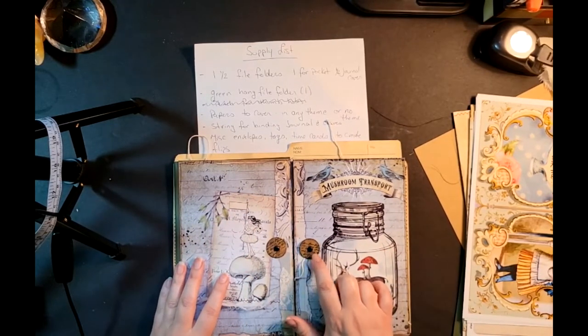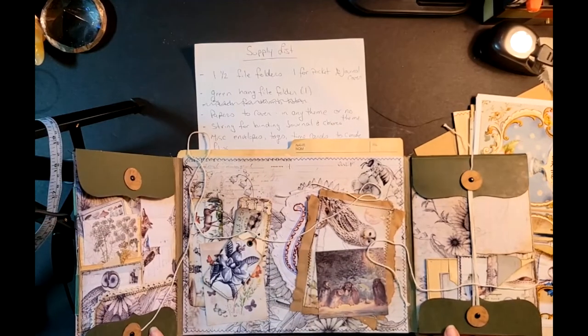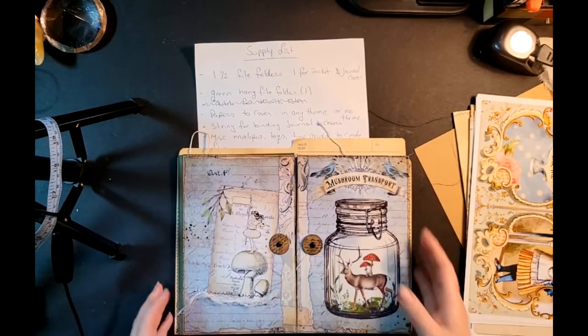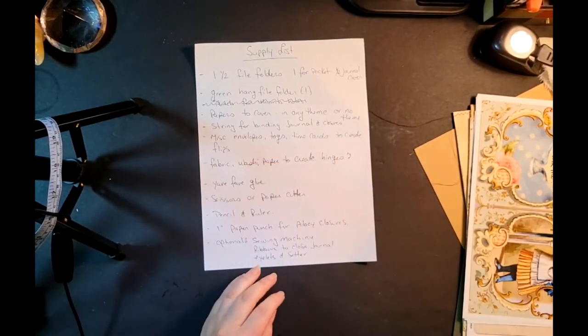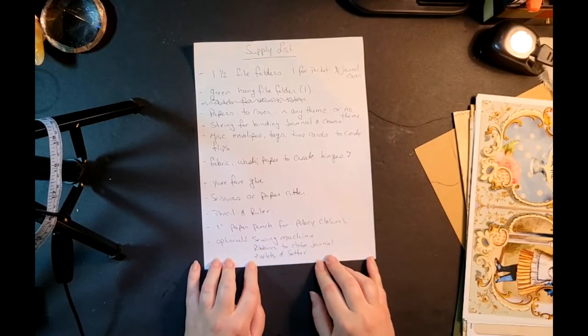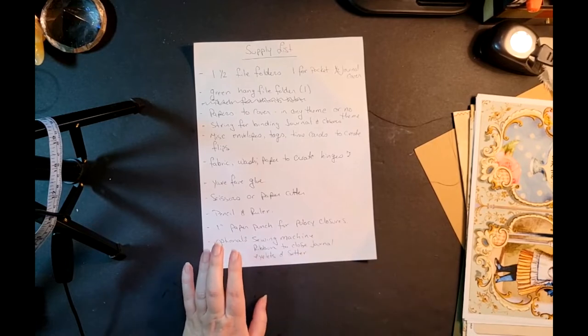For policy closures you'll need a one-inch circle punch and some little brads to make them sit up. Those are optional — I'm sure I'll experiment with other ways to close it. An optional sewing machine is on the list too. You don't have to sew; you can do this entirely by gluing. There's really only one portion that I've sewn, and I've already done that ahead.